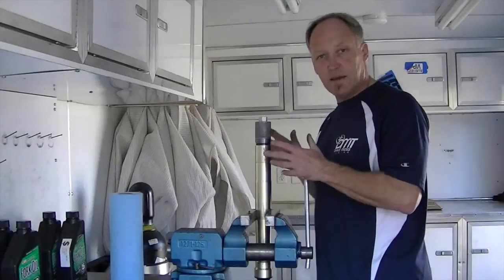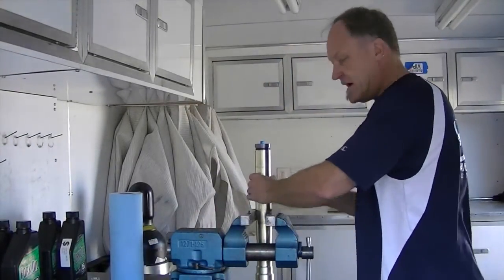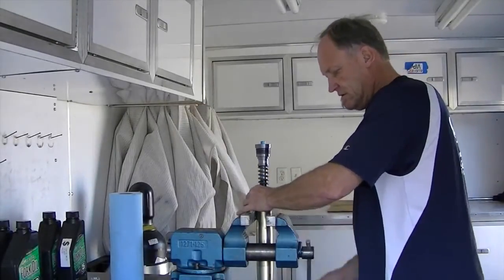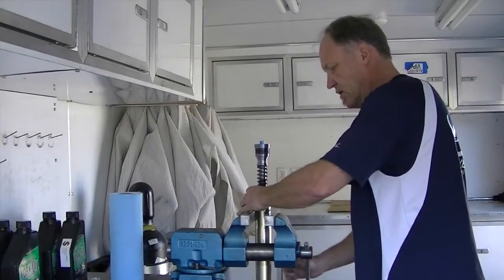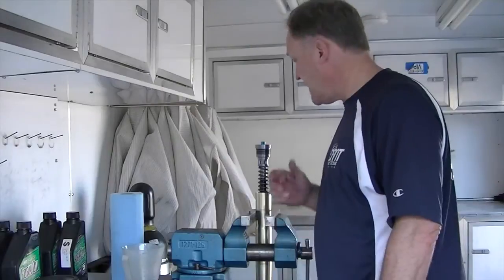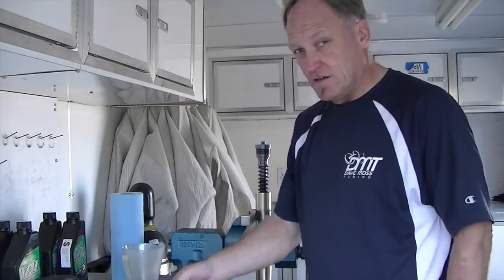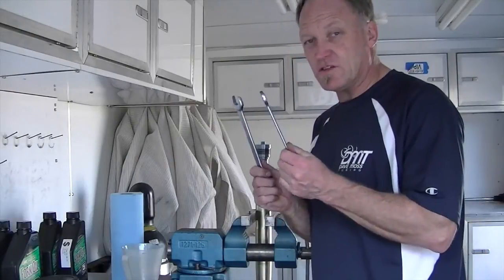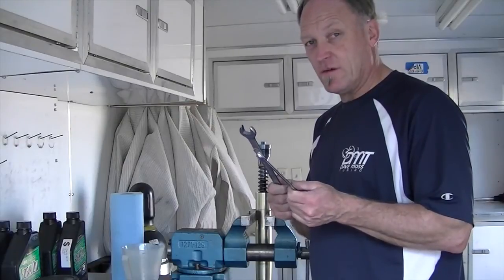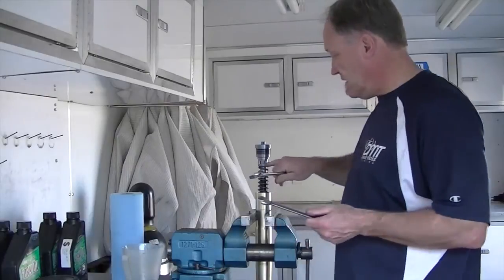Fully unscrew the cap — you'll hear it click, which means the thread is done and the cap is free. Put the tool down, hold it, reduce the vise, slide the outer tube down, and hold the fork again with the vise. Next we have to separate this assembly; in most aftermarket kits, but not all, you're going to need two wrenches: a 14 and a 19.